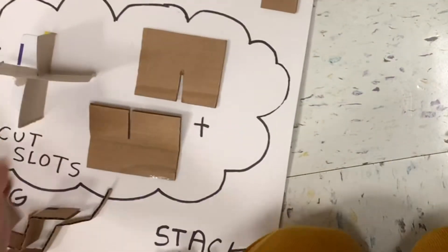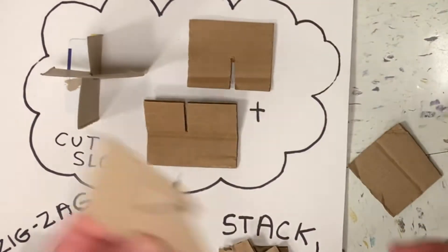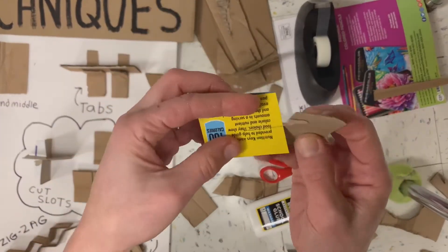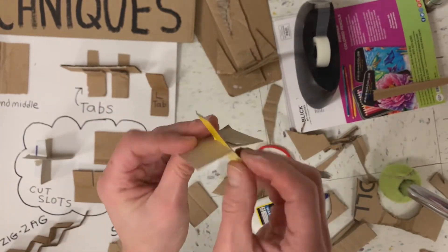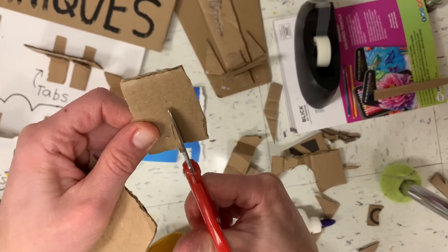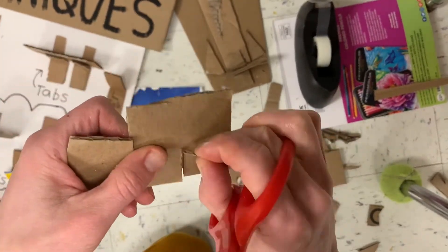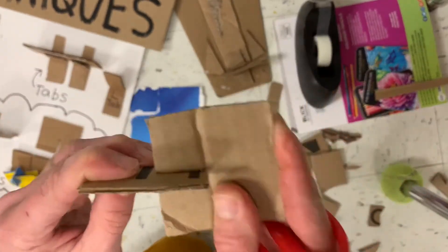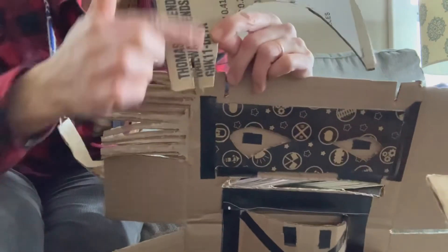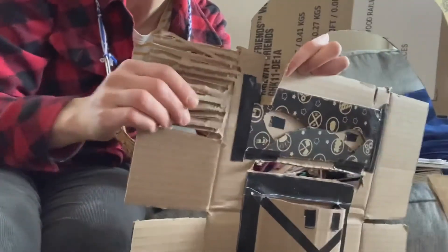The last technique I want to show you, just because it's awesome, is something called a slot. Here's what you do: cut some little squares of thick or thin cardboard, then cut a little slot on both sides, push them together and it will stick — no tape, no glue necessary. On thin cardboard you just cut a little line; on thicker cardboard you have to cut out the middle. That's what I did here — cut a slit on the top of the mask, cut a slit on my little horn, and push them together. Nice and strong, no glue needed.